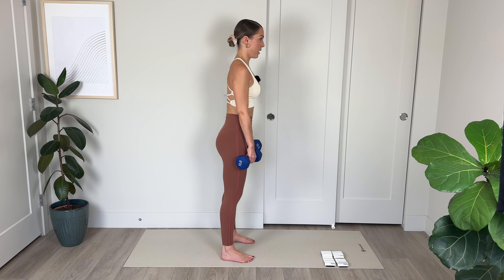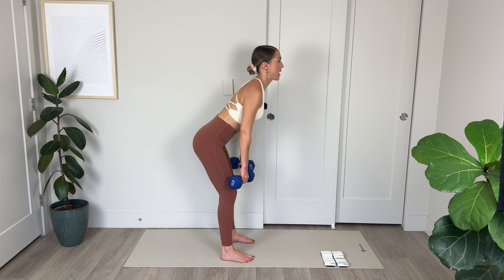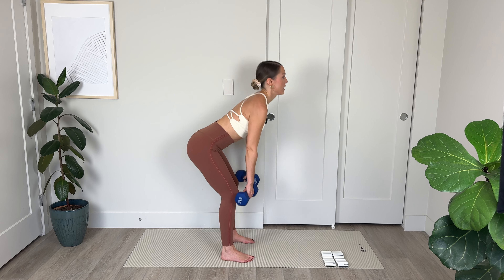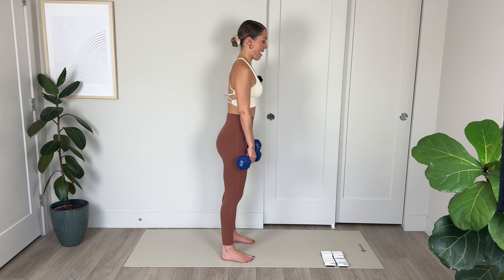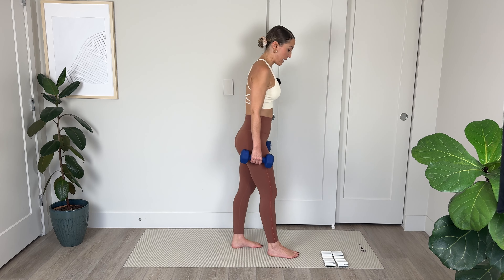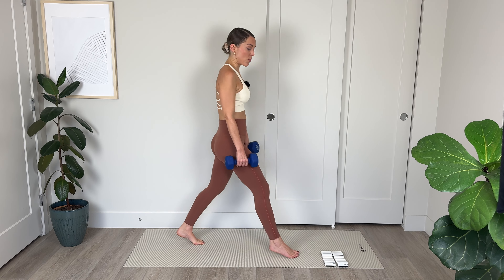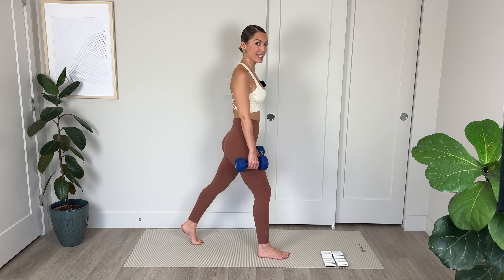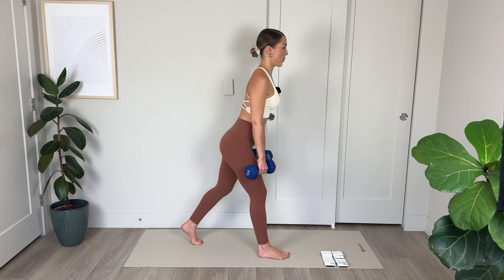Hinge from the hip and squeeze the glutes to lift. Lower, send those hips back, squeeze the bum the whole way up. Lower, drive up — anchor down into those heels as you lift. Squeeze the bum to lift. Keeping a nice flat back, chest is nice and lifted. Weight is in those heels, core really tightens as you pull up — that'll help to protect your lower back and make sure you're isolating the work in those glutes.